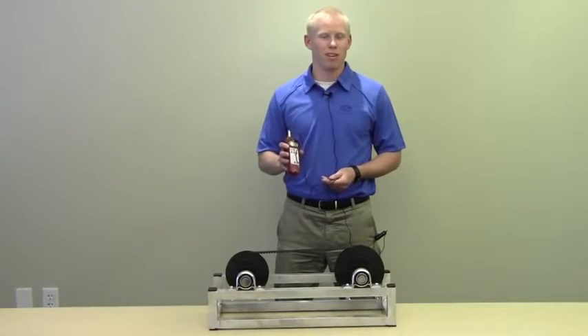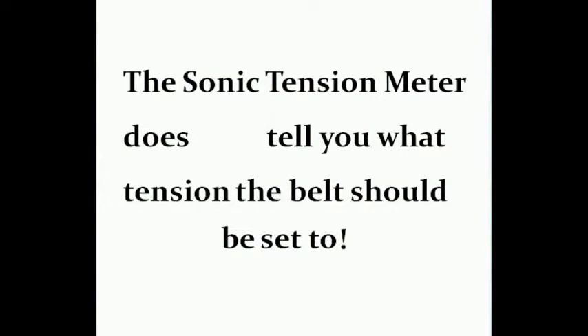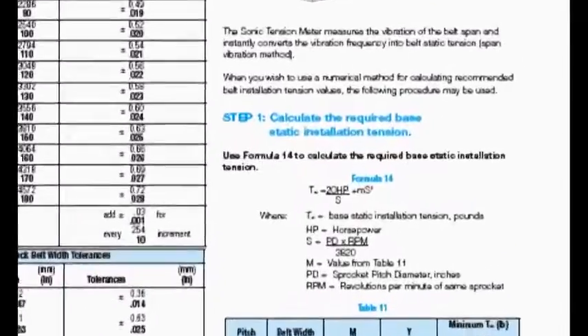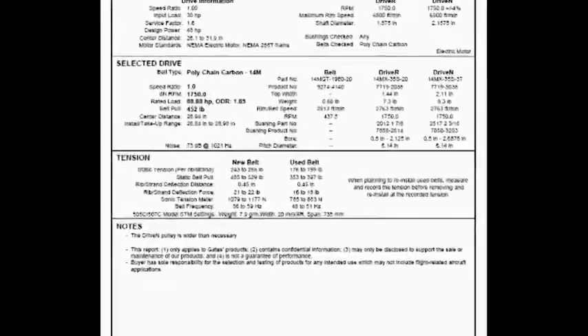Before using the Sonic Tension Meter, you'll need to calculate the tension for your belt. The meter will not tell you what the belt should be tensioned to — the meter does not tell you what tension the belt should be set to. Recommended tension can be calculated by using equations in drive design manuals or by using design software such as Gates Design Flex Pro.